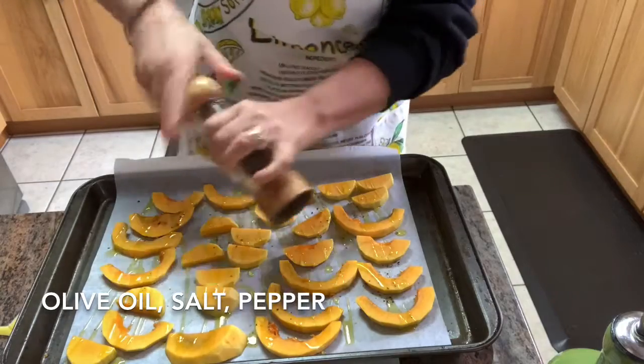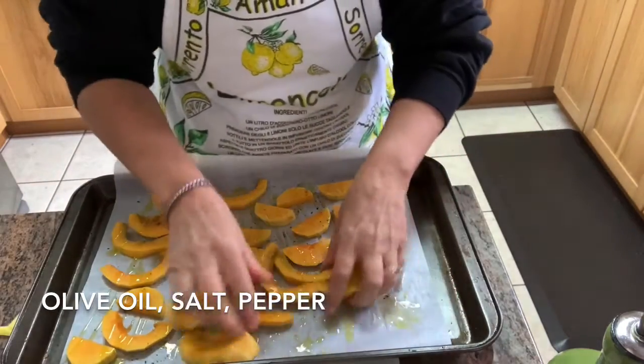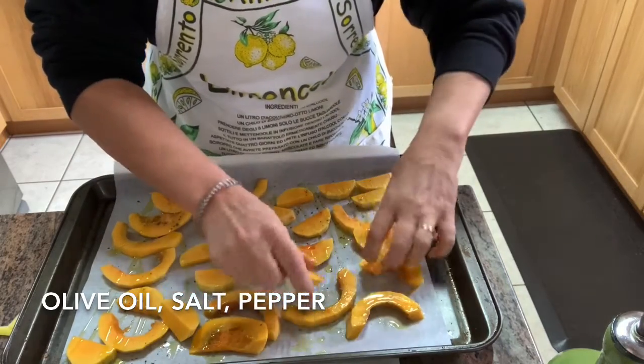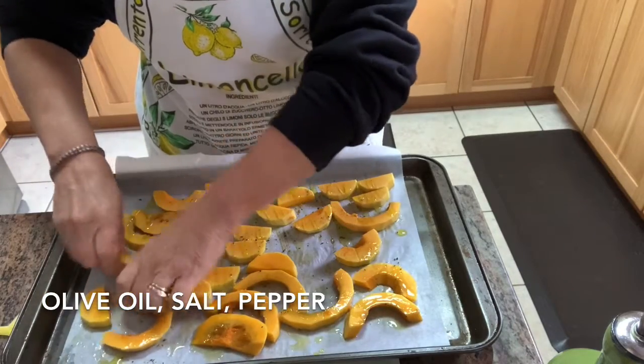Before I put it in the oven, I want to make sure that the oil, salt and pepper is evenly spread out over each butternut squash piece, so I just use my hands and spread it all over.